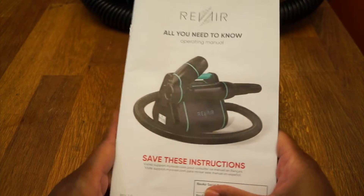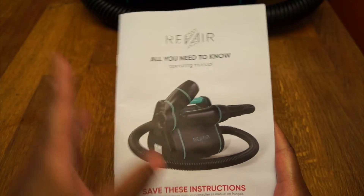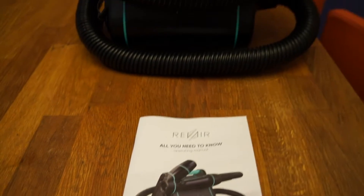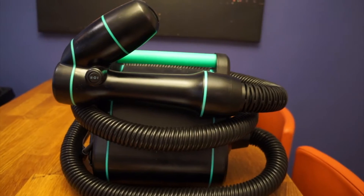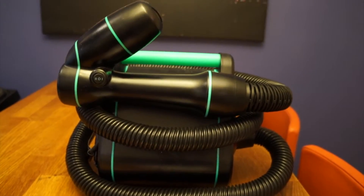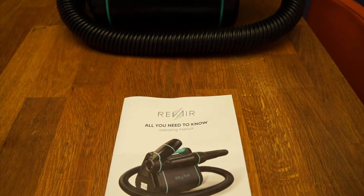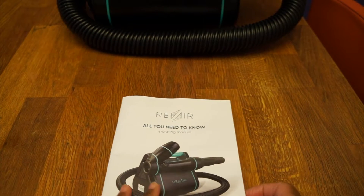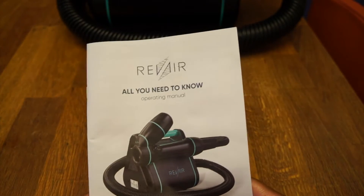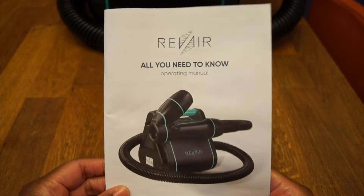Hey y'all! So I'm gonna do a rare Rev Air review. I was trying to figure out how to record this because look at this — let me frame you up for a minute. The thing is huge. I'm like, how do I get the whole thing in frame? So I don't think I am, so we're just gonna do a little bit at a time and piece it together for the video.